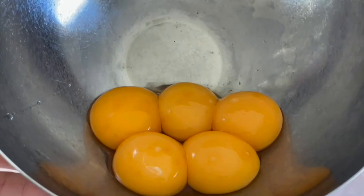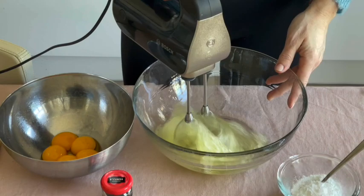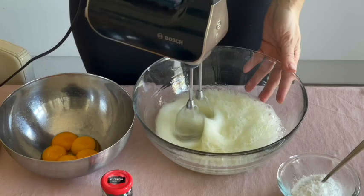The first step is to separate the five yolks from the five whites. I will not show you this because I'm a disaster doing that, but I succeeded this time — and here you can see they are separated.